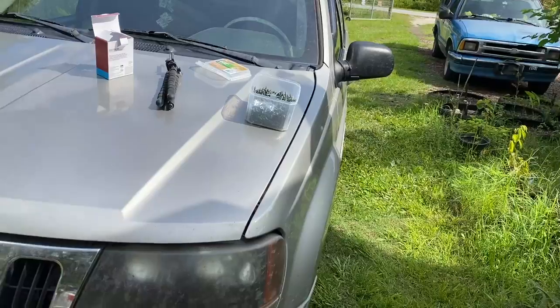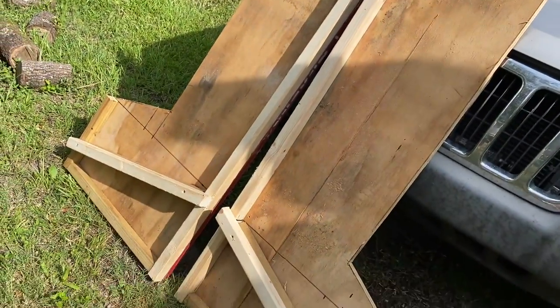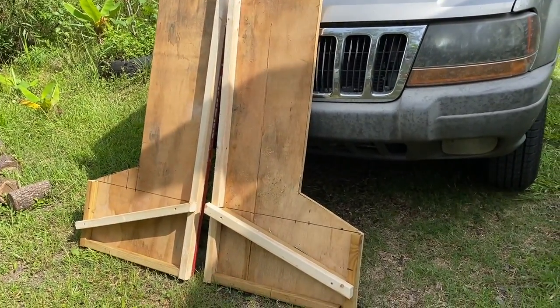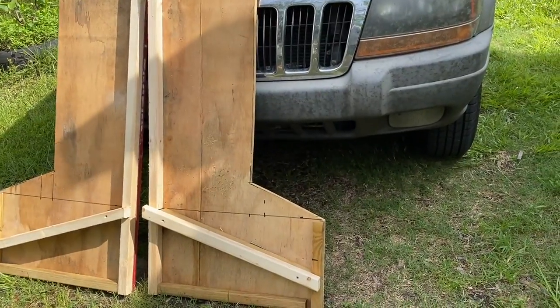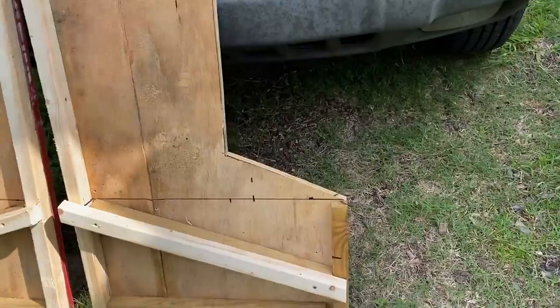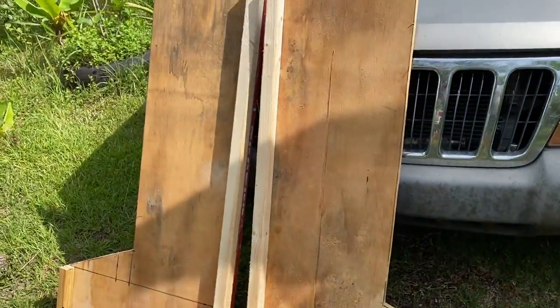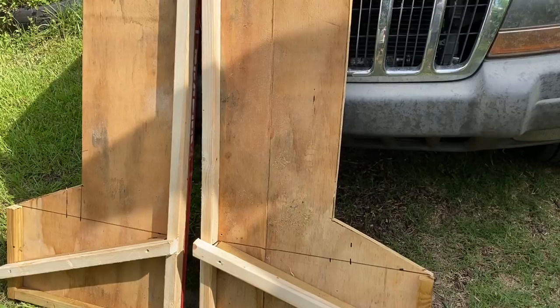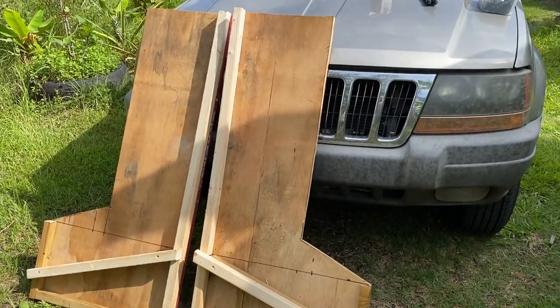I'm designing and building this kind of by the seat of my pants — I don't have any design drawn out, it's just kind of in my head. I'm going to show you what I have so far. Here are the two sides of the feeder. As you can see, they're just a big L-shape and they're going to come down to an angle here. These are the two side pieces and I'm going to do a little more work to start putting this together so you can see what we're doing.